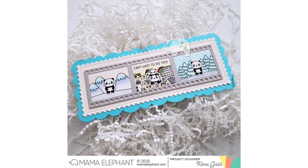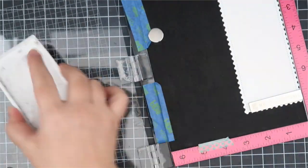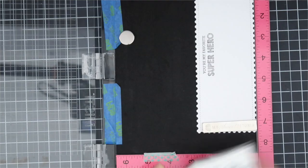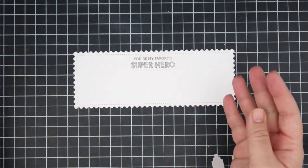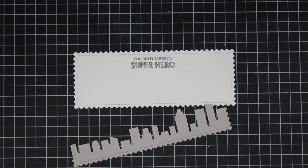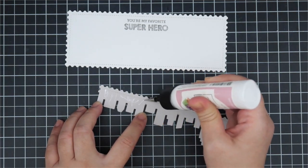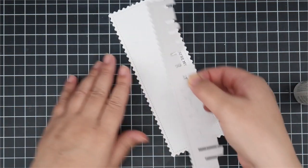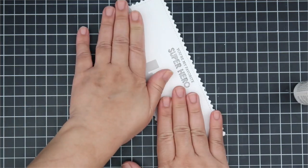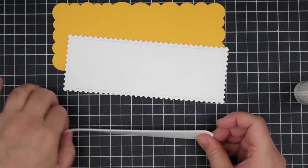The next die I wanted to focus on was the awesome skyline, still using the Slim Film City Creative Cuts. I'm using the oldie but goodie Tiny Heroes stamp set. I've stamped out the sentiment on the postage edge rectangle piece. I cut out a gray postage edge piece and then the postage edge piece with the skyline, so you can make it fit like a puzzle. I also cut out the scallop piece in yellow.